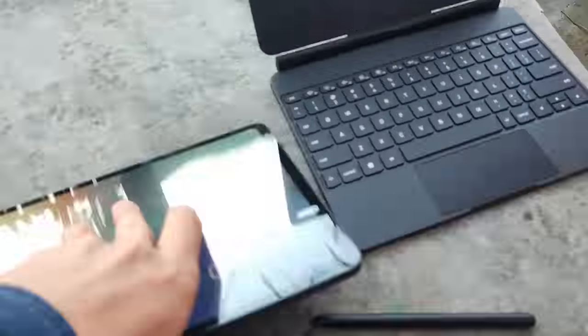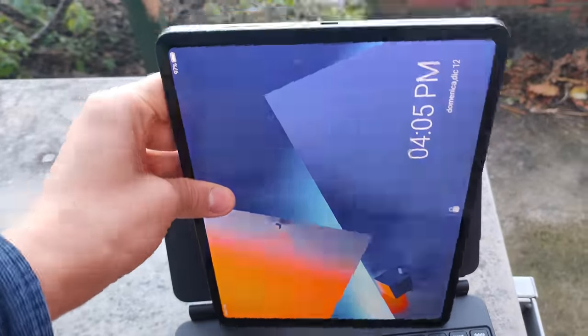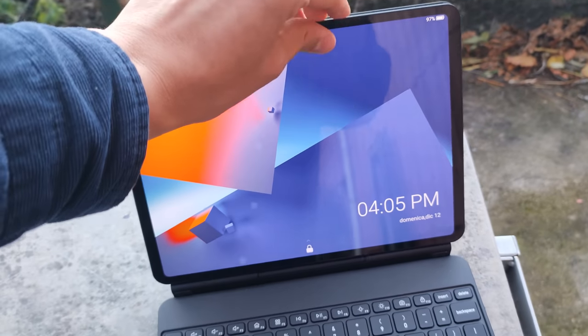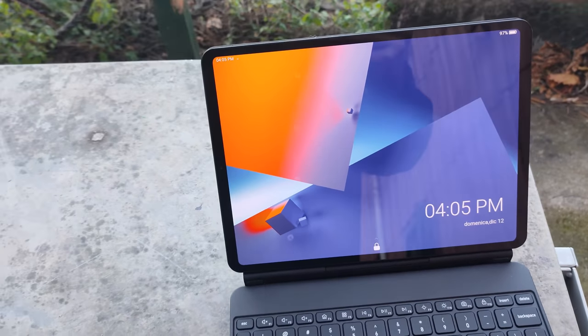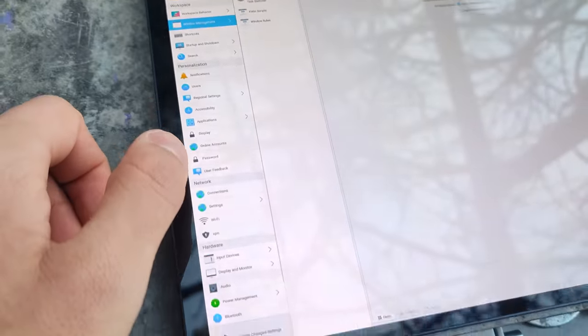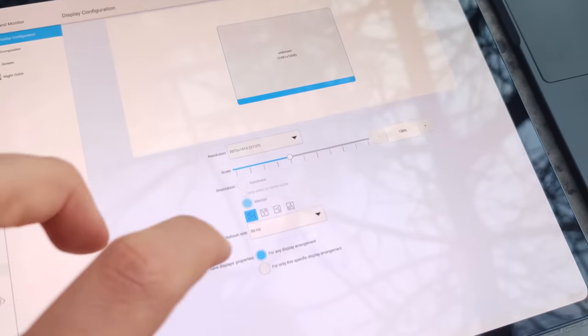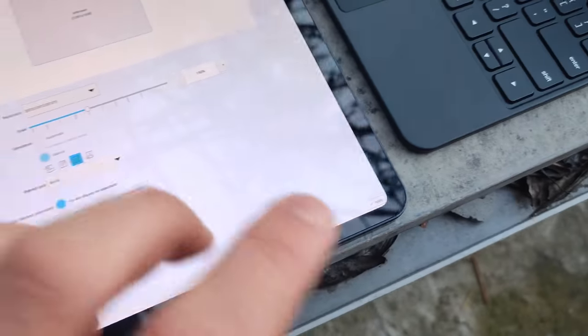Or another example: screen rotation. Screen rotation is not supported. Okay, that's fine — I can actually do screen rotation manually through KDE settings. I've done it countless times on my computer, which is different.